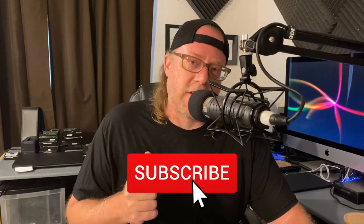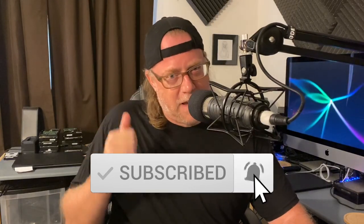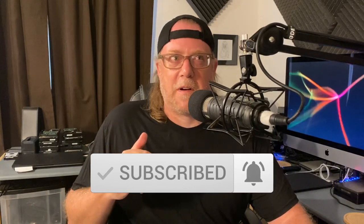But before we get started, if you're new to the channel, please subscribe and hit that notification bell. We have some even more unexpected experimental brews right behind this one that if you enjoy what you see here, you're probably not going to want to miss those. So please subscribe and hit that notification button. And of course, if you have any comments or questions, please leave them in the comments. I would love to interact and answer questions and have some feedback.